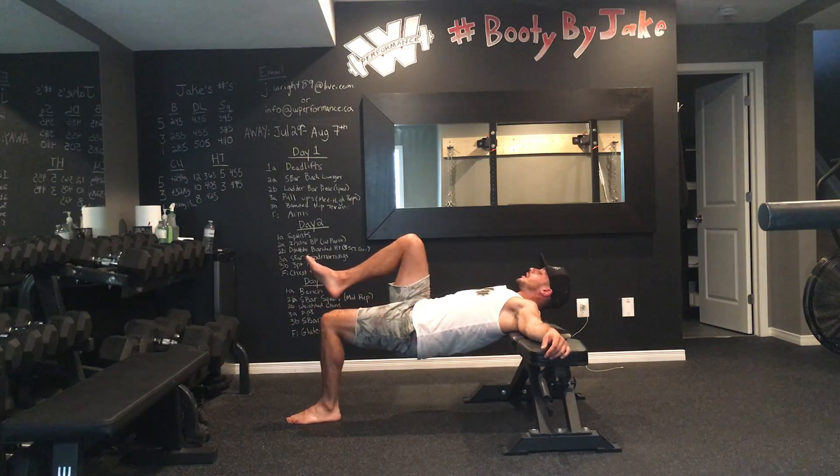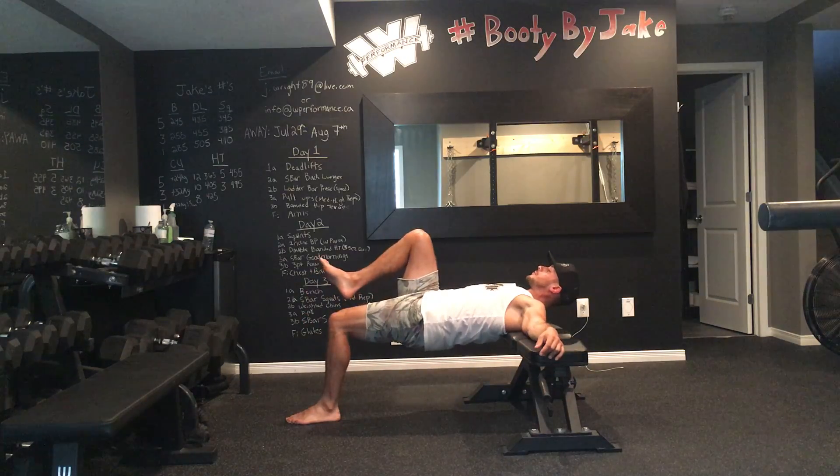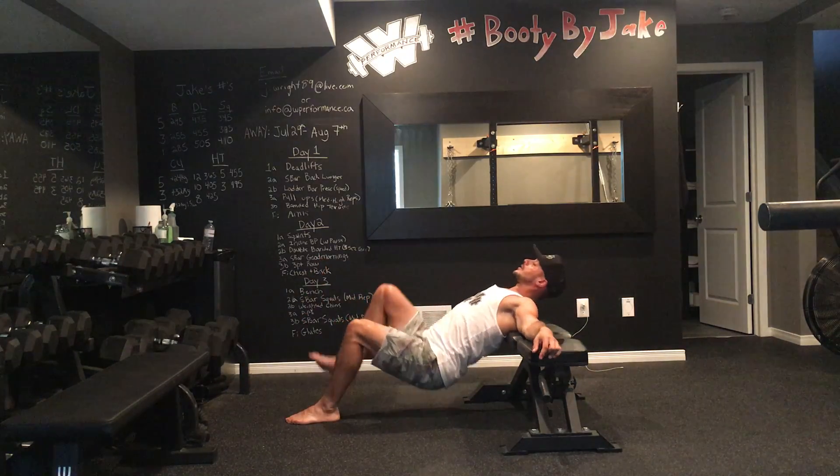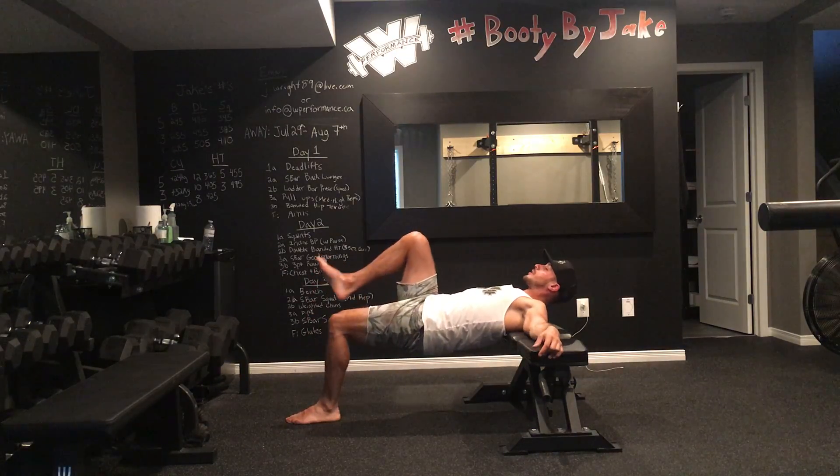I'm going to take the leg that I'm not using and drive that hip up to 90 degrees. I'm going to dip down and drive up through the glute, coming up and down like so with a little pause at the top for the amount of reps prescribed.